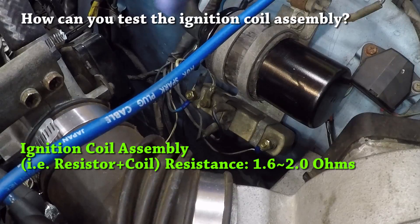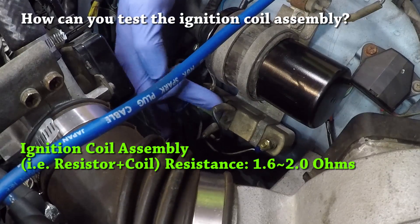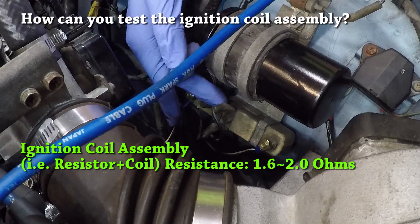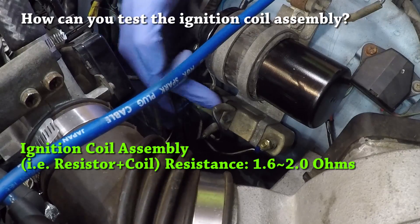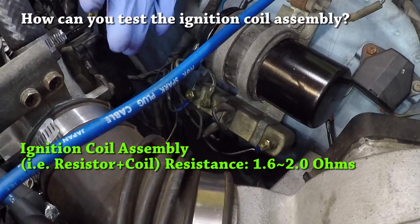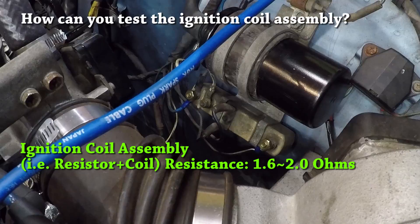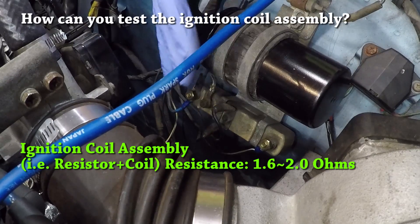It's very unlikely that your external resistor has gone bad — maybe your terminals have corroded a bit and you need to clean them up, but it's not common for these external resistors to go bad. I'd guess nine times out of ten you have a coil that has either gone bad or someone installed a coil that has too much resistance for your application.